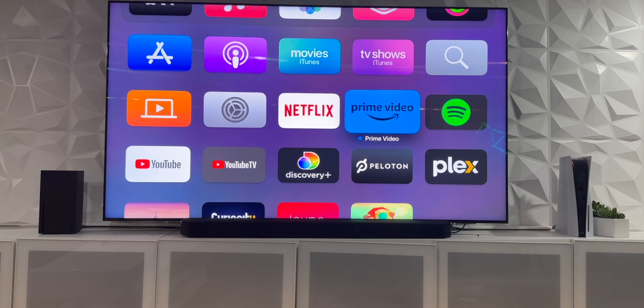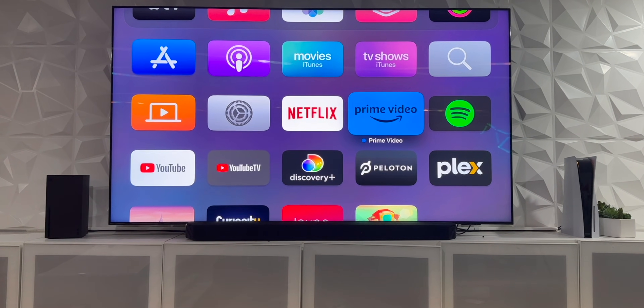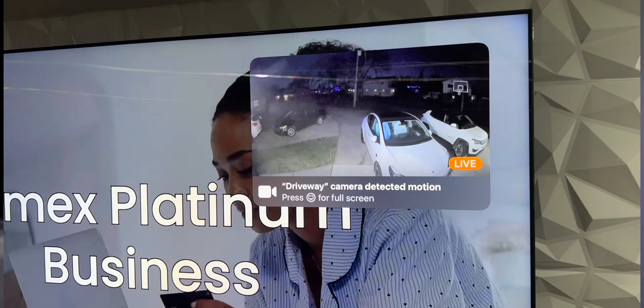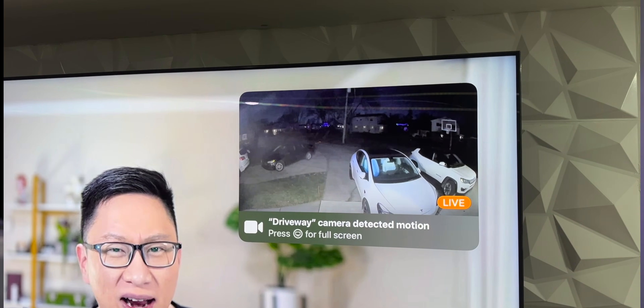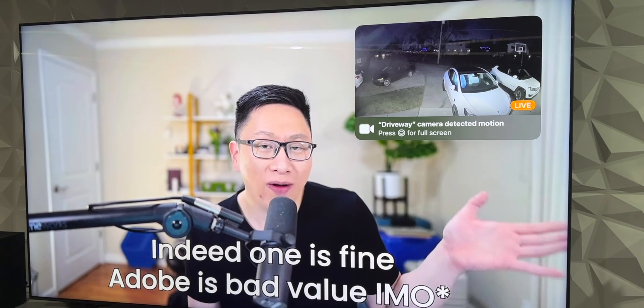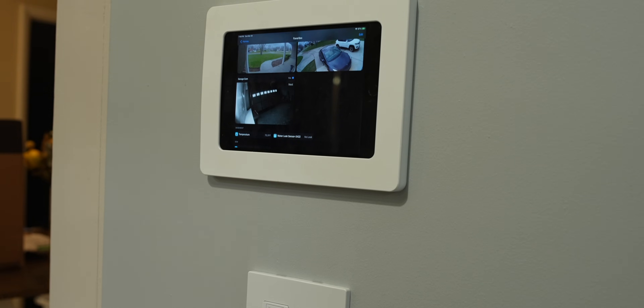I also added an Apple TV to the mix, which I have right here on this TV. I just love getting pop-ups from my cameras letting me know if it sees someone outside, so I can know what's going on without having to open my phone, and I can use it for voice assistant too. But honestly, I mainly just use it for the cameras — I'm not using my TV as a hub or anything like that.